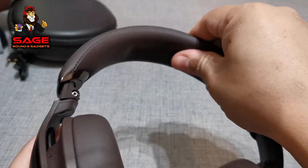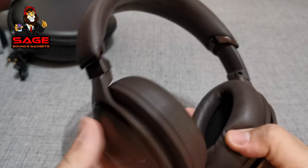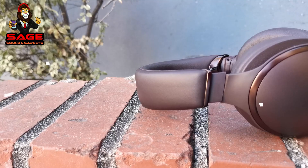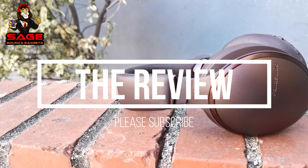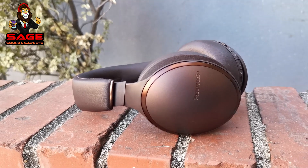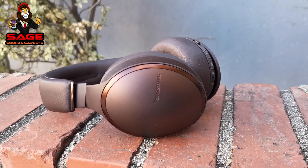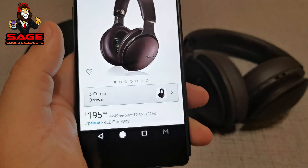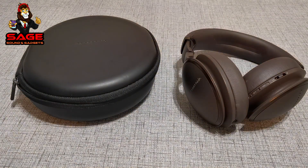That was my unboxing. Stay tuned and I'll be back with the review. After a few days of testing these headphones, I'm very confident I can give you a good review. We are reviewing the Panasonic RP-HD605 wireless noise cancelling Bluetooth headphones. These retail for around $249 and are currently on Amazon for $195. Are they worth the money? Let's take a look.